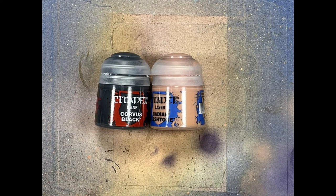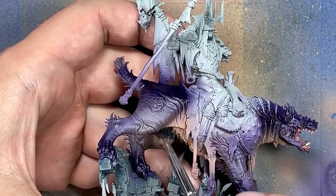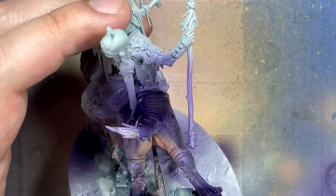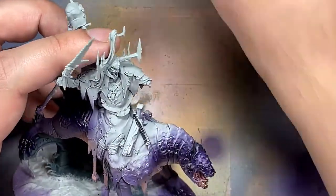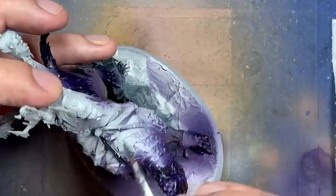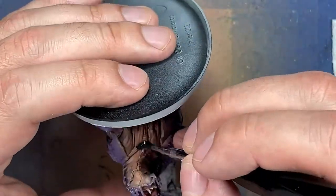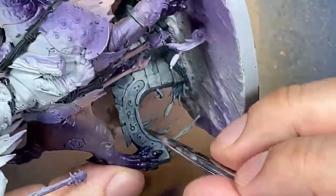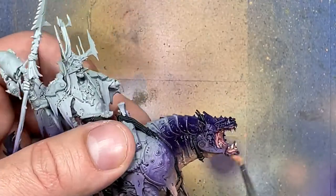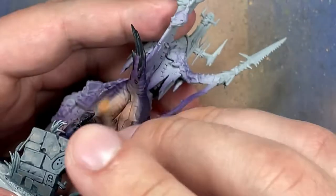With Corvus Black and Cadian Fleshtone, we're picking out some details. Corvus Black paints a lot of the ropes all around him — done in multiple passes, as some are easier to paint at different stages. Corvus Black also paints the fur on him. Then with Cadian Fleshtone and a very small brush, we dry brush onto the flesh on his belly again.